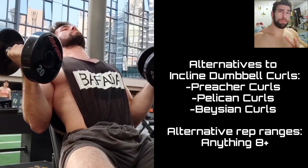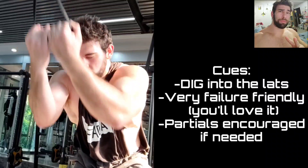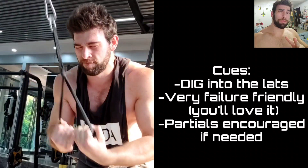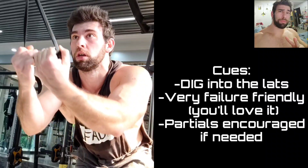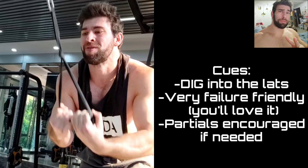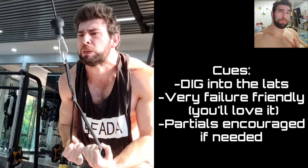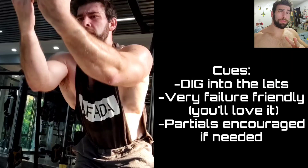Back to standing cable pullovers — just a fantastic movement for everyone. Some people might say the bent arm is incorrect technique, but for these isolation movements, you want to focus on the muscle you want to develop. You can target different areas through different joint angles or by moving slightly differently. Sometimes even closing your eyes and focusing on what you want to target can help you get a lot more out of the movement. The back is a complex area — the scapula is moving, the spine might be moving, the upper arm is moving — so tweaking your form slightly can help you get a lot out of the movement.